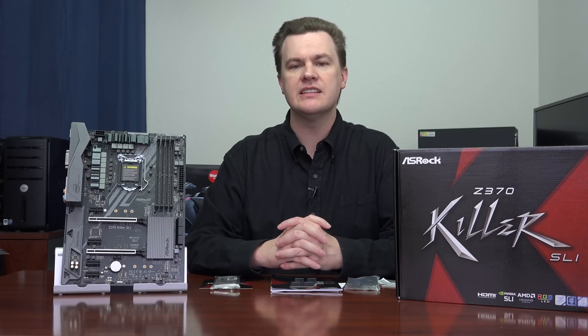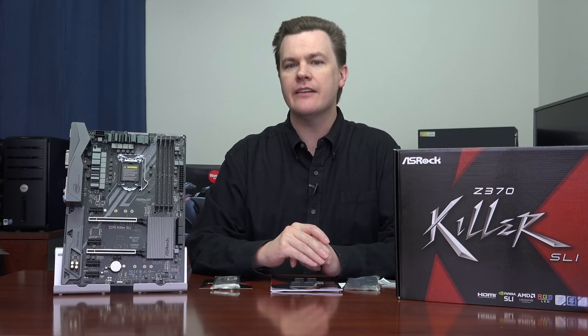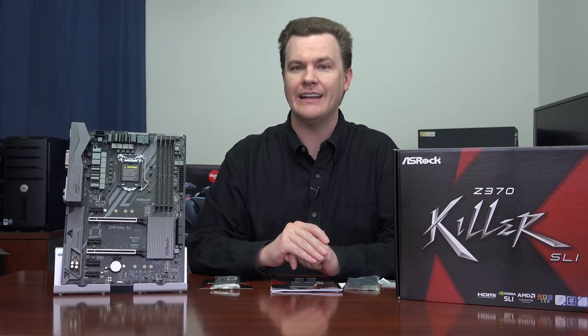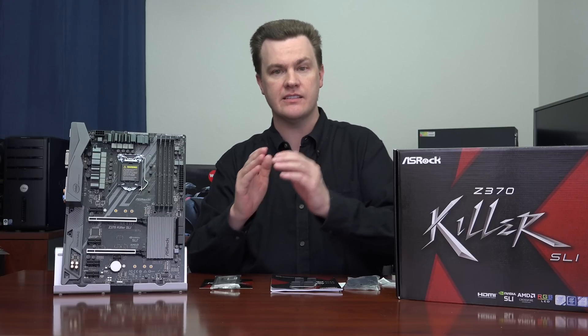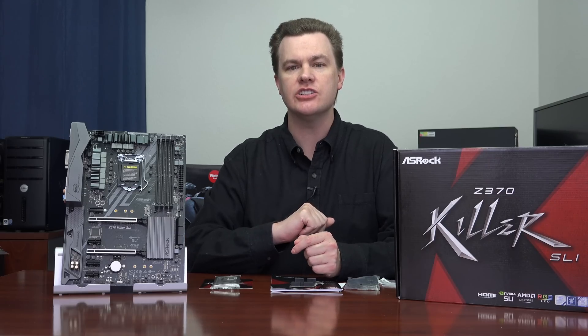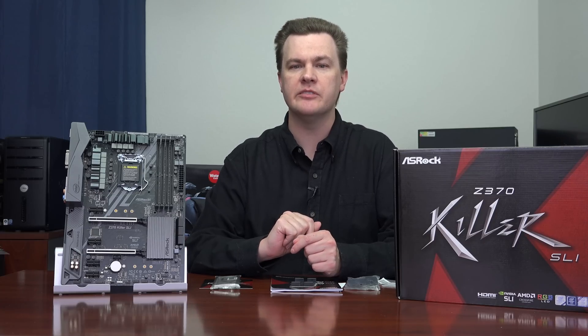This will accept any of the Intel 8th generation processors, such as the i7-8700K or i5-8600K. However, in my opinion, this board is ideally suited to the i5-8600K or even possibly the i3-8350K. If you are looking for a motherboard for the i7-8700K, the 6-core 12-thread processor, I would suggest looking at the Z370 Taichi or the Z370 Professional Gaming i7 from ASRock.